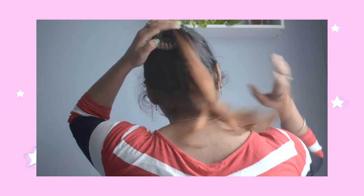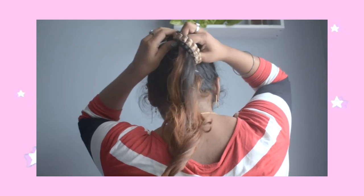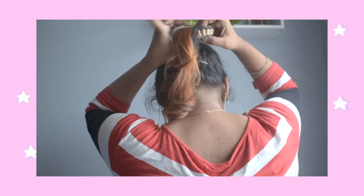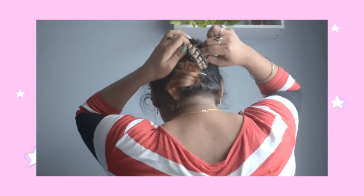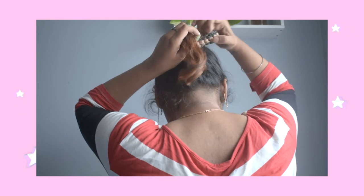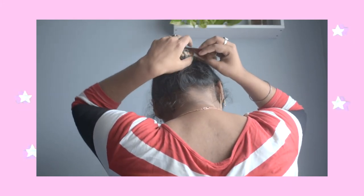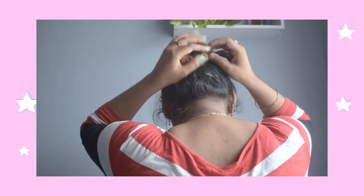Now I am going to show you how you can make a bun using a rubber band, if you don't have a readymade bun. As you can see, I am following the same steps as I did earlier. You just need to pull up from inside all your hairs and roll up the bun. But doing this, your rubber band is going to move around a little bit because it is not as stiff as the readymade bun, so just adjust it nicely.